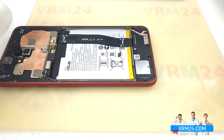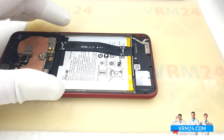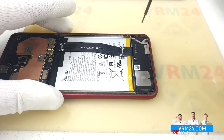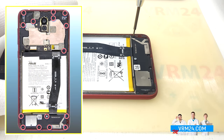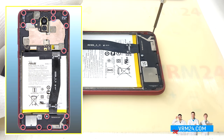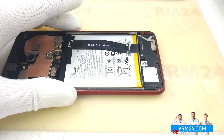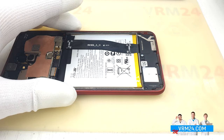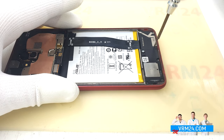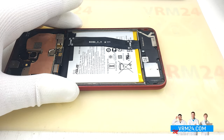The battery connector is off and we move on to unscrewing the screws. We have an odd situation — the screws are different colors. It is best to lay out the screws in order to ensure they are tracked. The screws can also have different sizes.